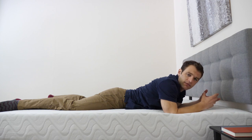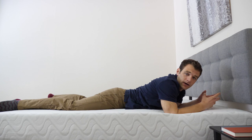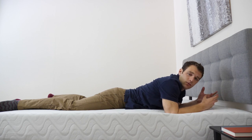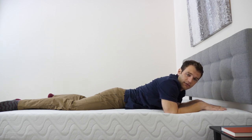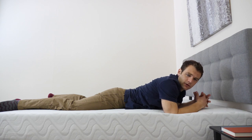For me, it's a medium firmness, which is what they intended, but everyone feels firmness a little bit differently because of different sizes and weight distributions. For reference, I'm about 5'10", 190 pounds. If you'd like a wide array of opinions on the firmness of this mattress or more detail, check out our written review at the link below.